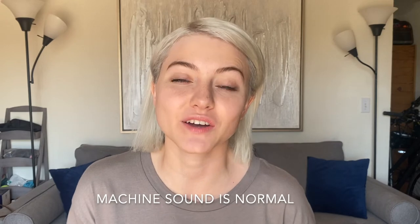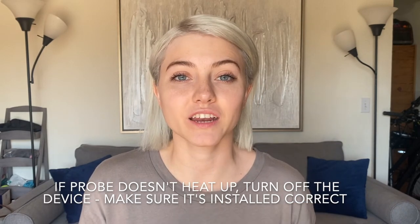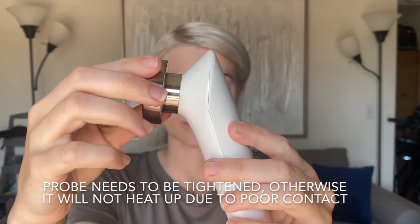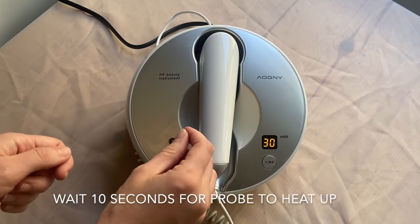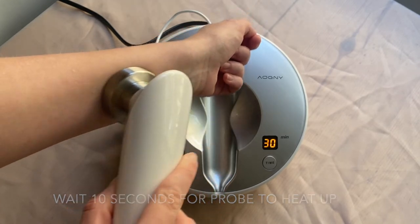The machine will make a sound during operation, which is completely normal, so don't worry. If the probe does not heat up, turn off the device and make sure it's installed correctly. The probe needs to be fully and accurately tightened, otherwise it will not heat up due to poor contact. After turning on the device to adjust the time and energy, wait 10 seconds and observe again whether it is hot.